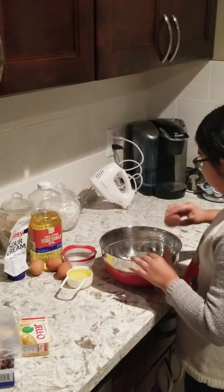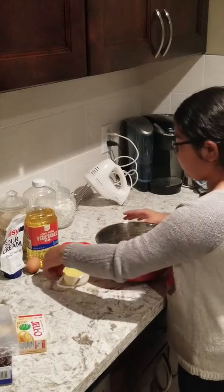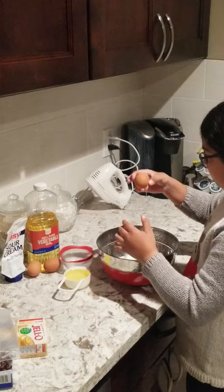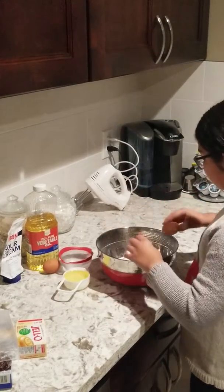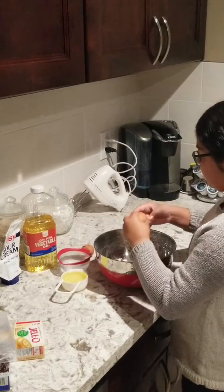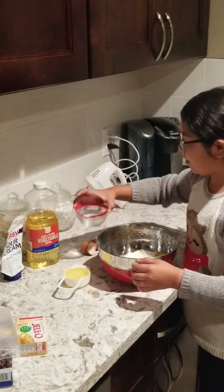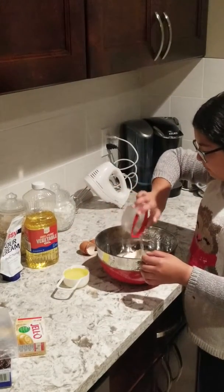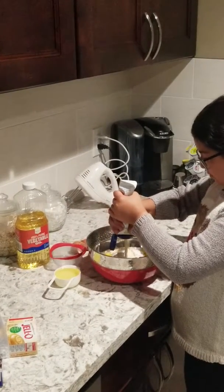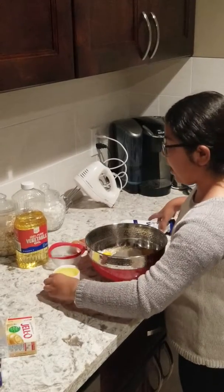We're going to add four eggs, two thirds cup of water, two thirds of sour cream, and a half cup of oil.